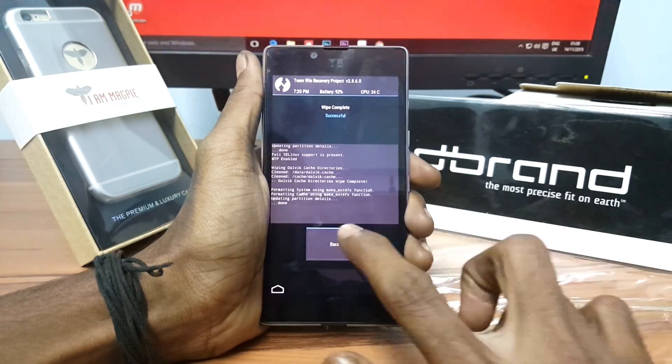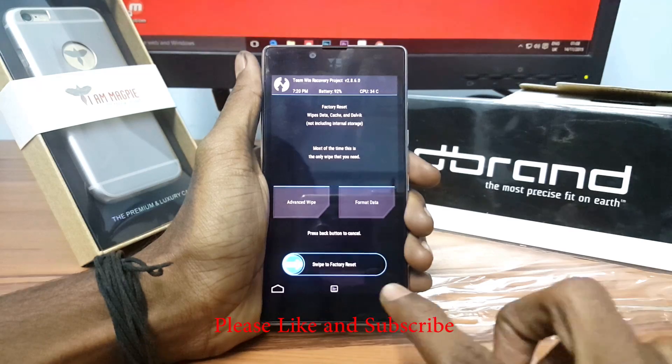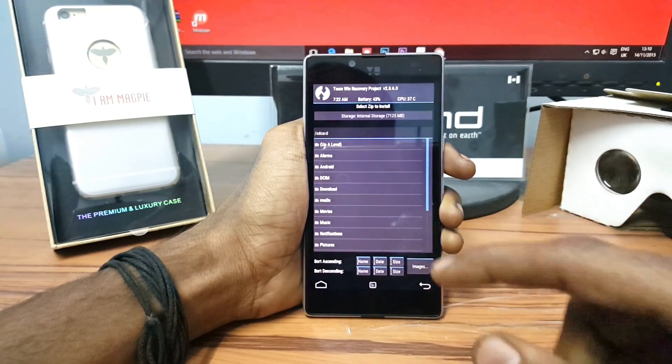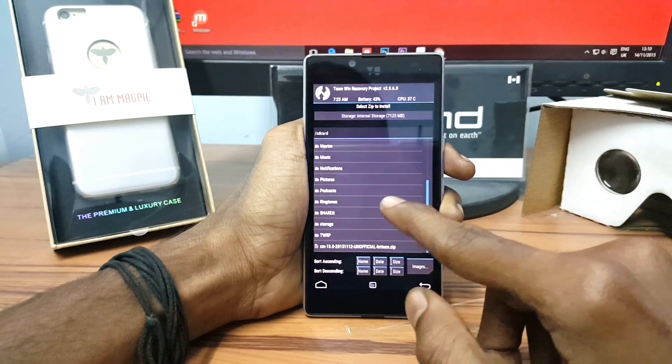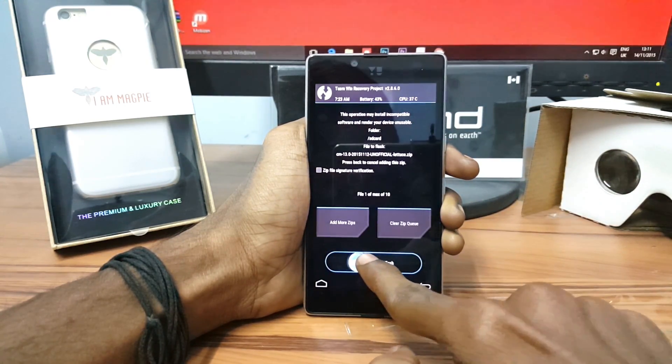After finishing wiping, just go back and click on Install. Now select the CM13 ROM which you have downloaded and swipe from left to right to flash CM13.